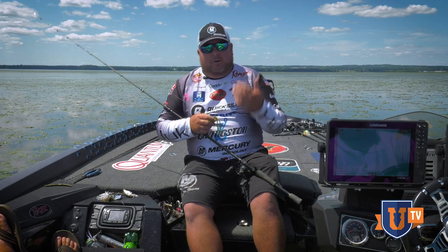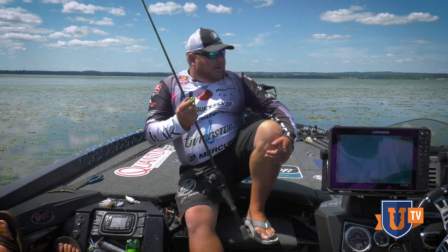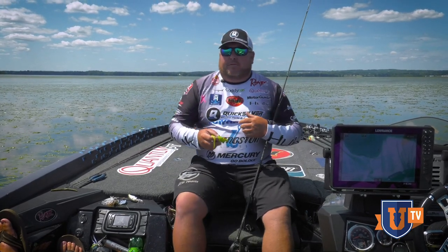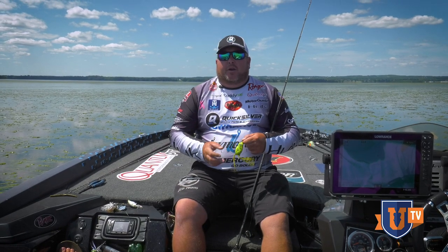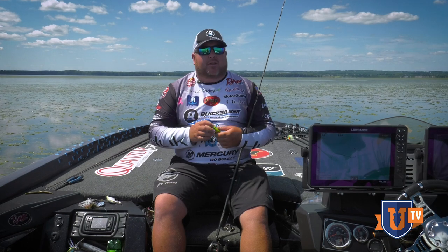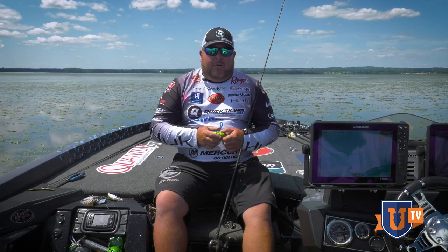This is a tidal river system that I am on today, and as far as frog fishing or flipping or any kind of approach you take, I would come out here on high tide.